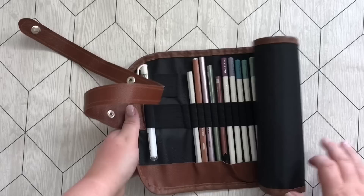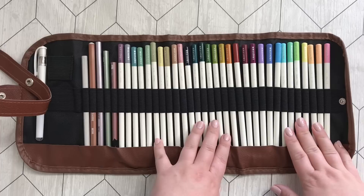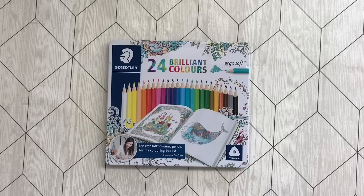Here we have another pencil roll, quite a bit smaller than the last one. It has my Tombow Irojiten — I believe this was set number 2 or 3, I'm not quite sure — Dusty Darks and Pastels. I have a few Marco Metallic pencils, some Derwent Burnisher and Blender, a Carandache Blender, and a white gel pen. I like to have this with me on the table at all times.